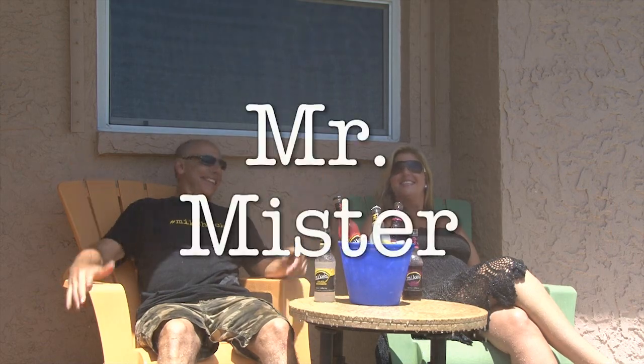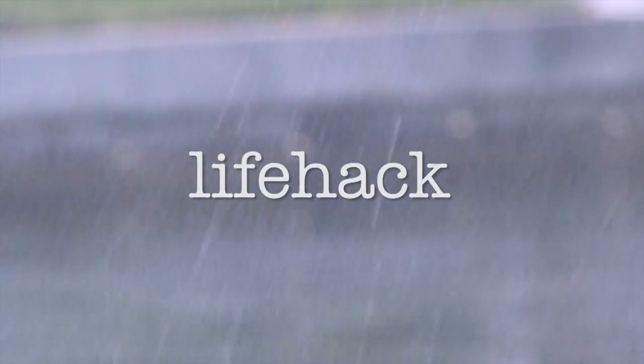Living in Florida is great, but that summertime sun can be a real steamer. So it's time to keep your cool with Mr. Mister. You might want to call this a life hack, but I'm partnering with Mike's Hard Lemonade to put a new and different angle on it by calling it a Mike Hack, because this will keep your outdoor party from getting fried.